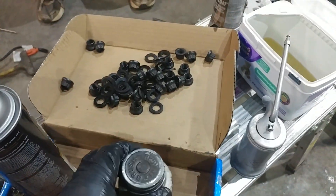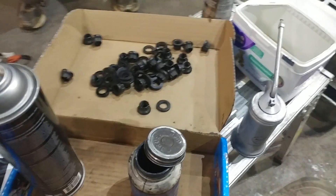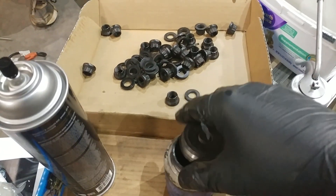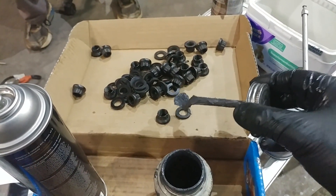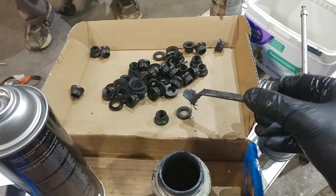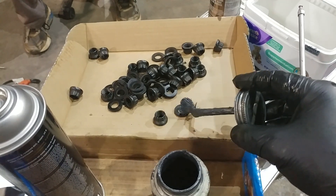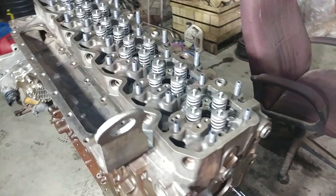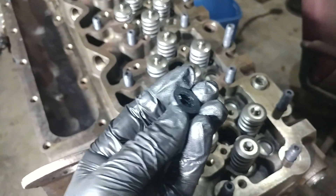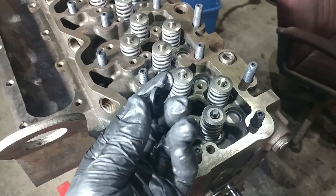So what we would do next is we've already pre-washed these. We're going to take our ARP Ultra Torque here — sorry, I'm getting it mixed up with our assembly lube — and we'd go ahead and cover both sides of the nut and the washer. So what we've got here is we've gone ahead and put ARP Ultra Torque on both sides of the washer.